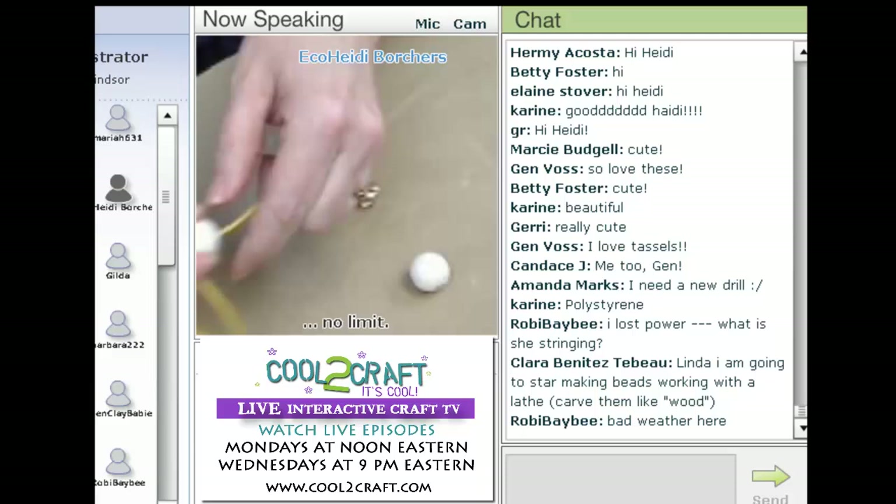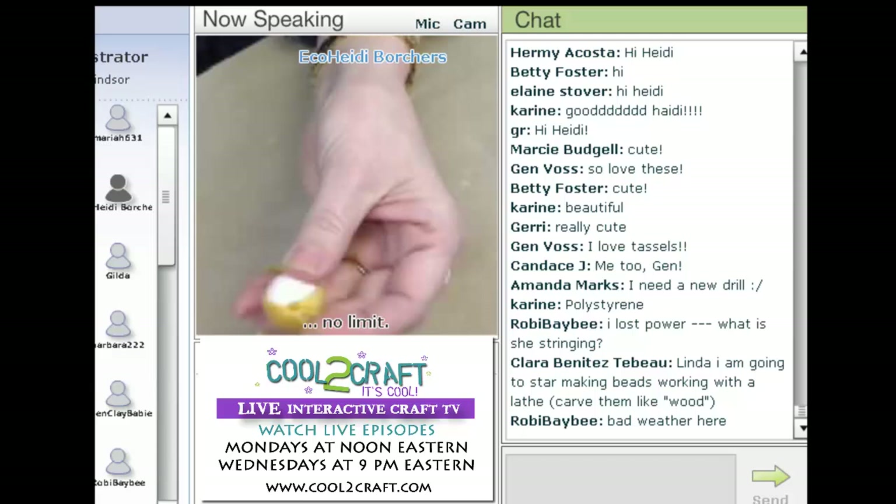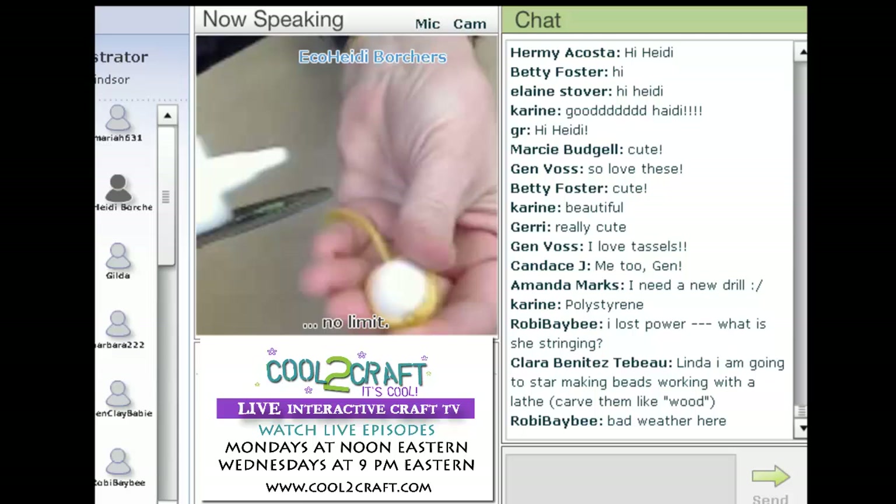I have one here that I finished. You're going to have a long piece, and then you're going to have this little two-inch piece. So you're going to cut the two-inch piece off, and then you're going to do maybe five or six inches. So what I have is like that.